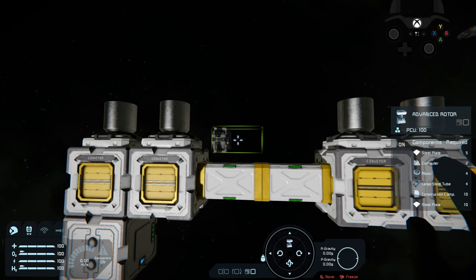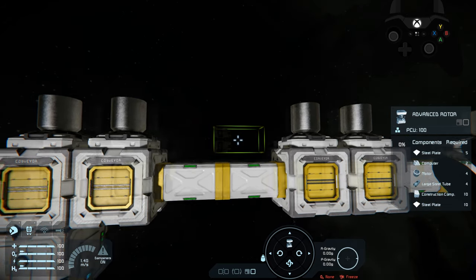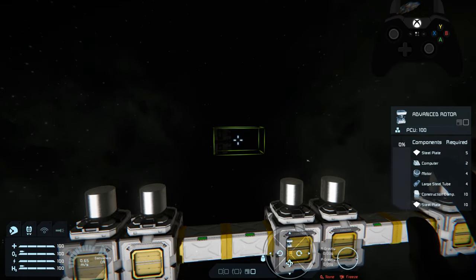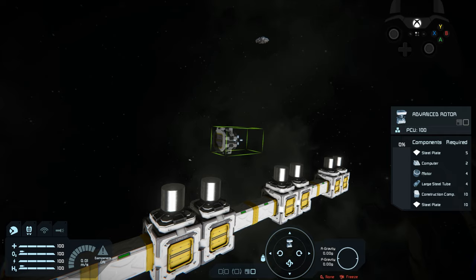If you've seen my Automating an Empire series you've probably seen me create a crawler using pistons, conveyors, merge blocks, and wheels. It's a super complicated system and it will not work in vanilla mode without experimental because you absolutely positively need share inertial tensors for that. There is one version that will work, and it will work in space as well, especially in the absence of gravity.